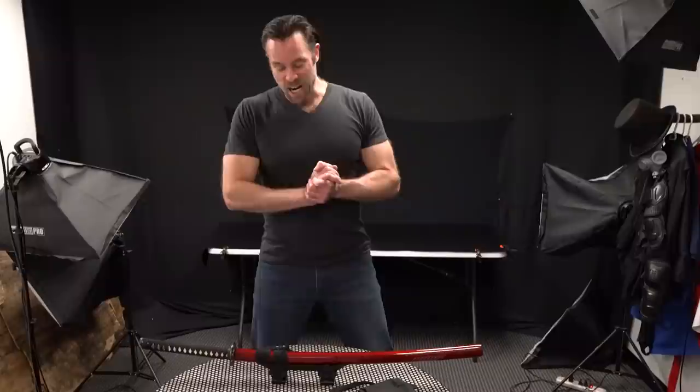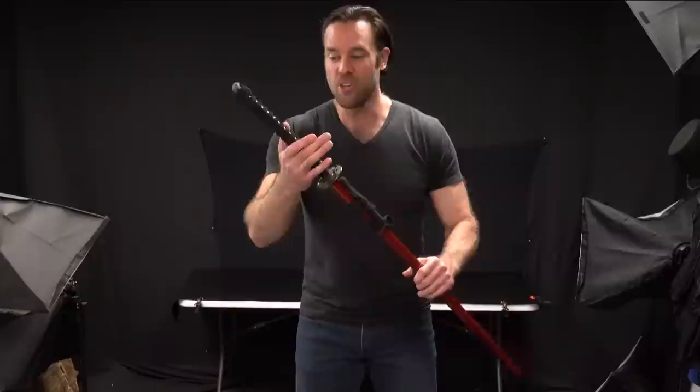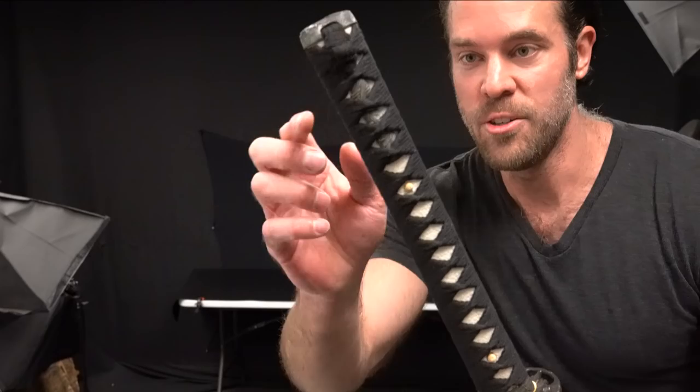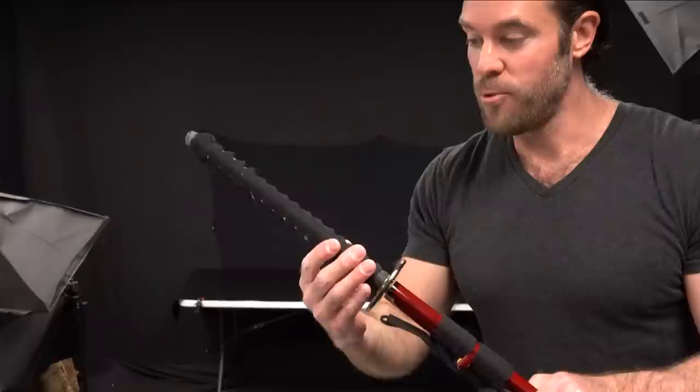The next one we're going to look at is called the Crimson Warrior Hand Forged Katana, and this one's just a step up from the last two we were looking at. I want to show you some of the differences that make this a little better quality. First off, let's look at the handle — that's probably the most important part. The manuki look like they're a little better quality, and the wrapping looks like a nicer traditional cotton wrapping.